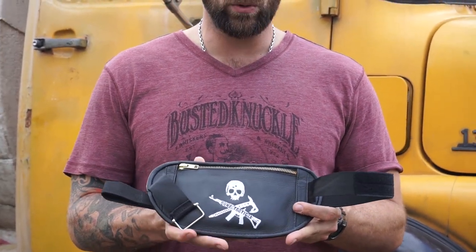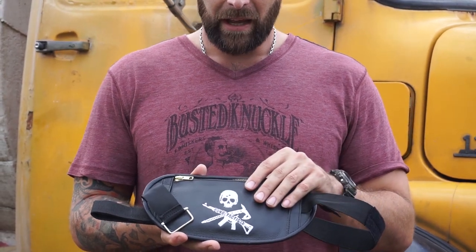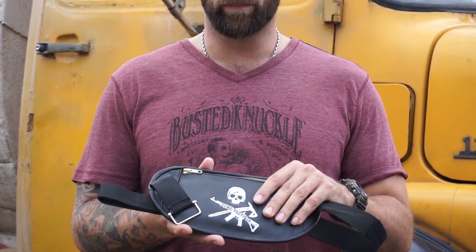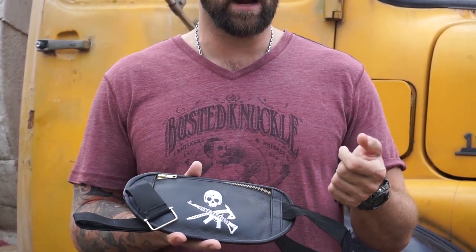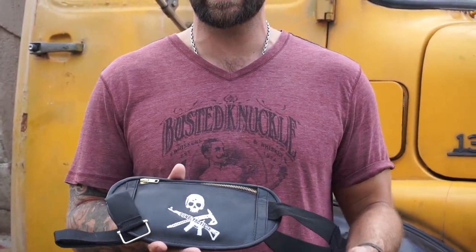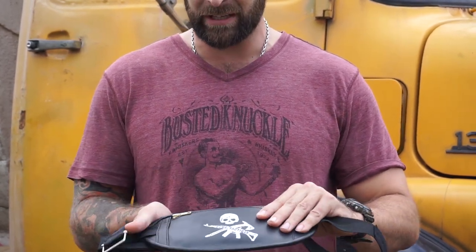What this allows you to do is carry items in very deep concealment. It allows you to remain low profile and carry things that will pass through a robbery scenario. If you have some kind of altercation where people want your money or anything like that, you can just empty your pockets, give up what you need to give up. It allows you to pass undetected with very important items and documents.